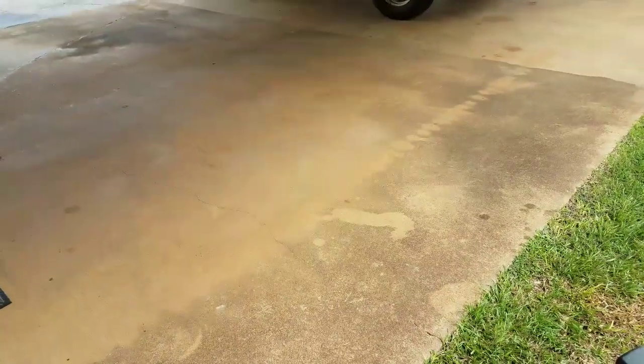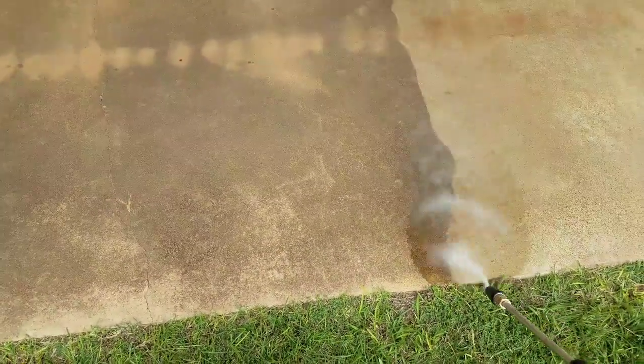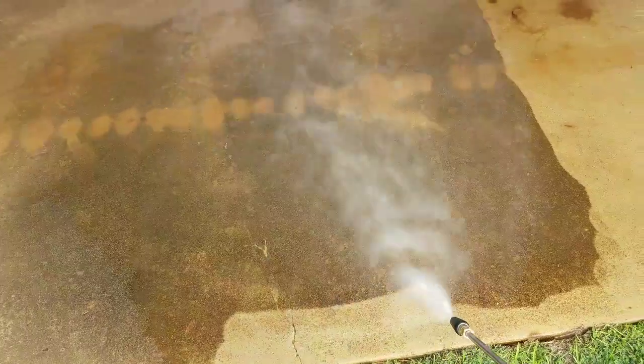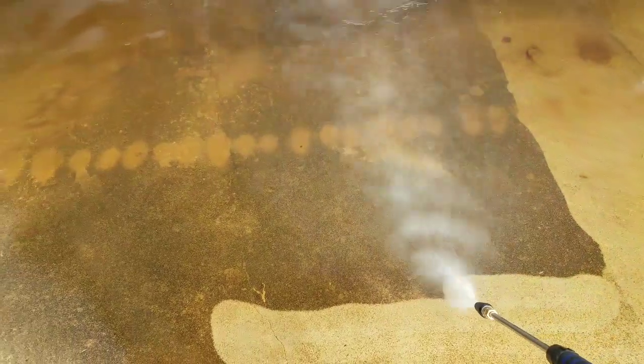I need to start a little demonstration on this piece right here. We're gonna go all over it — move it up.